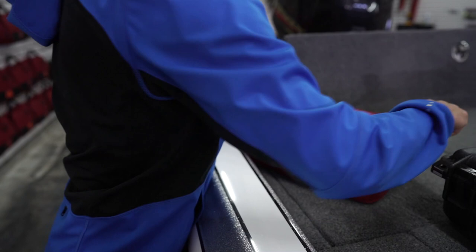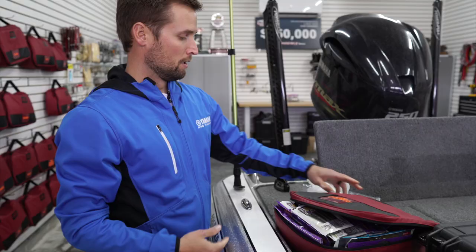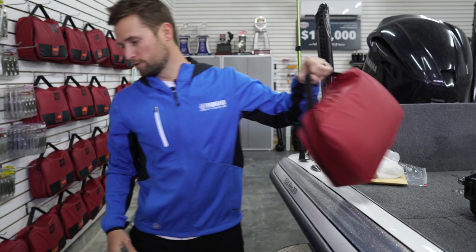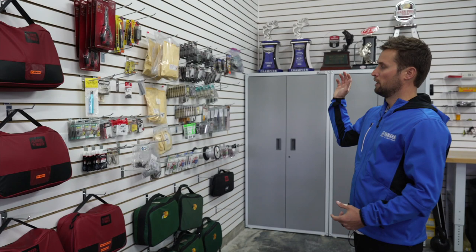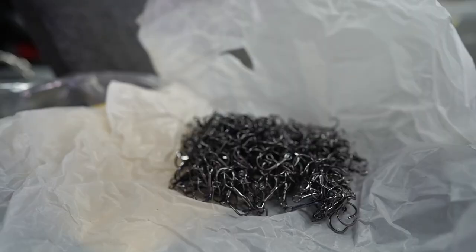Just to show you how much we can fit in these — this is a five and six inch MaxScent General bag and there's probably like 50 bags in there. On this new bag we also put a much better zipper on, which is definitely going to make a difference. Our old zipper wasn't the best — the bag was great, very durable, but the zipper wasn't the best. Now we've got a great zipper and I'm excited about that.